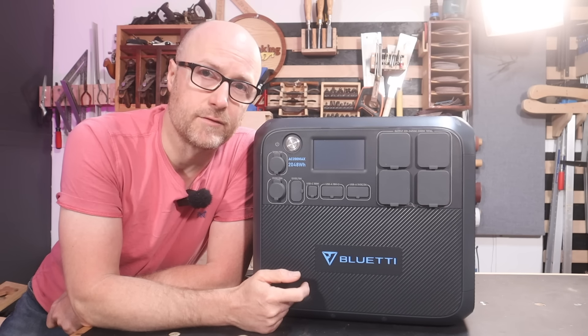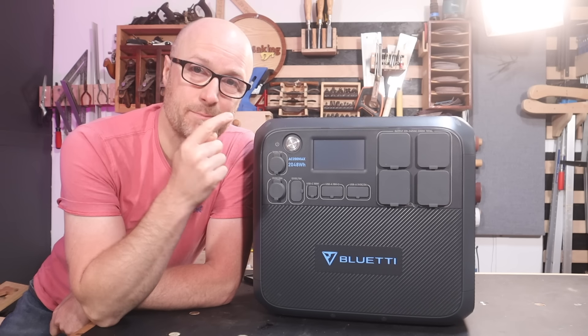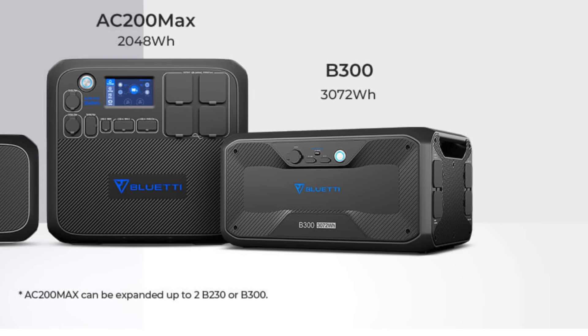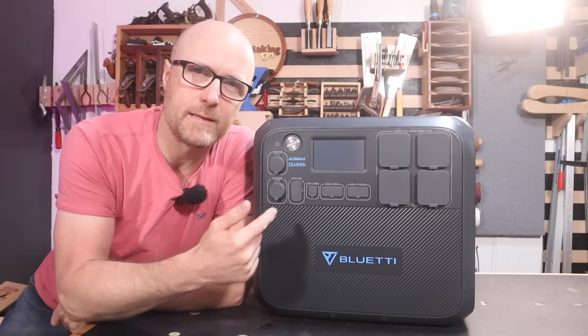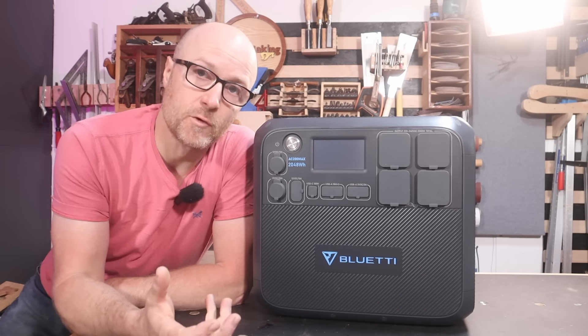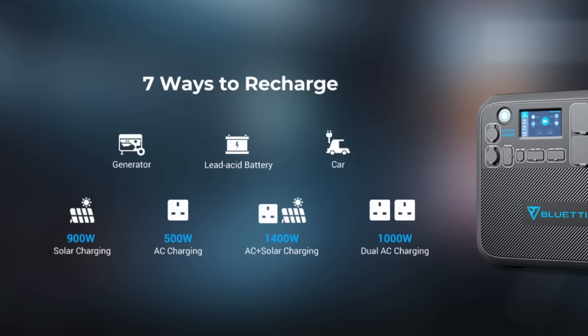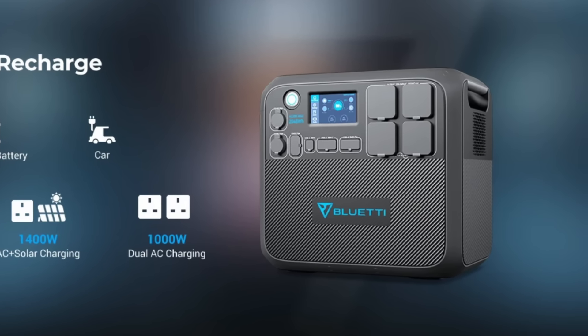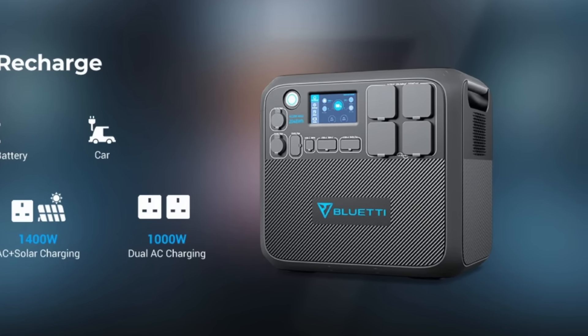Battery life? You can charge this up to over 80% three and a half thousand times — that's quite a life. And if this isn't enough, you can expand it by adding batteries into it, which will triple the amount of watt hours you can get out of it. As for how you keep topping this up, the useful options are probably AC — you can plug it straight in and it'll take about five to five and a half hours to get back up to maximum capacity from zero.